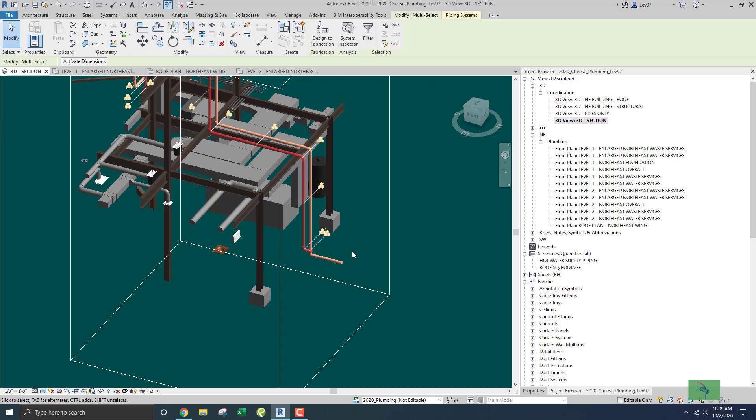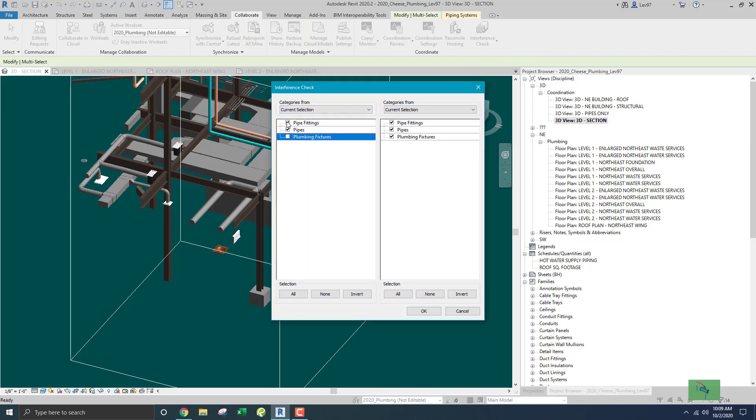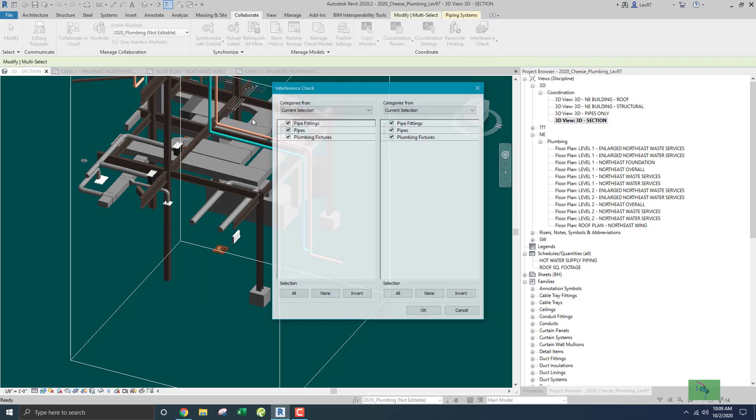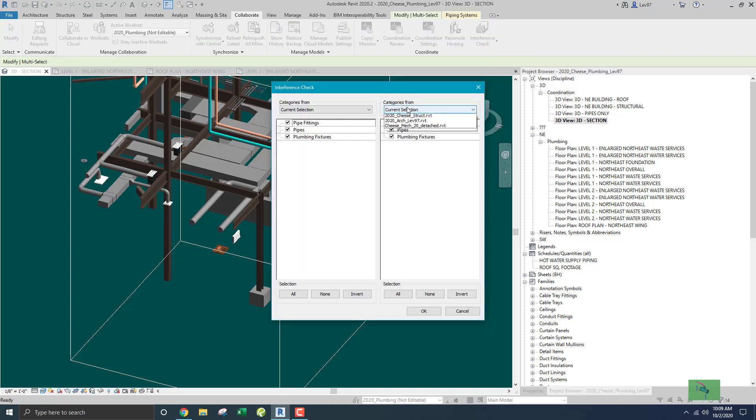Let's check the overflow as well using collaborate. Same thing — only pipes and structure. I don't want the foundation, so let's get the framing. That looks okay. And last but not least, the mechanical model — flex duct, duct — let's just check everything.